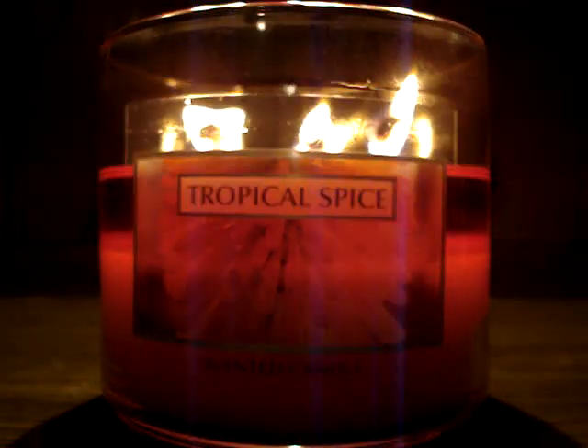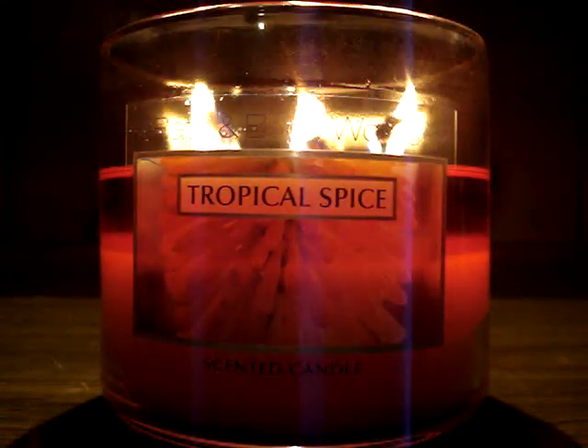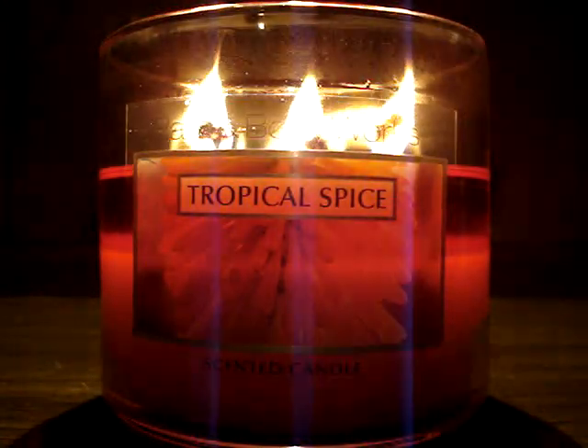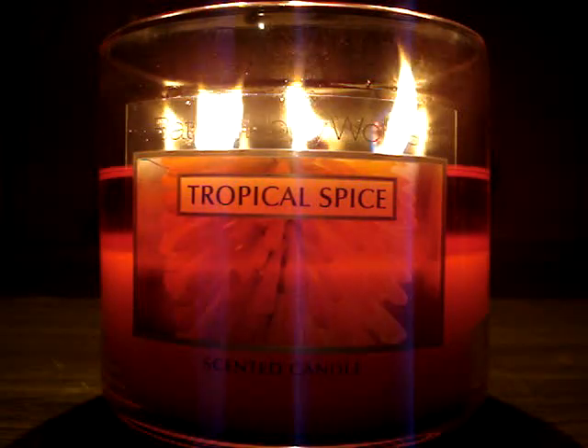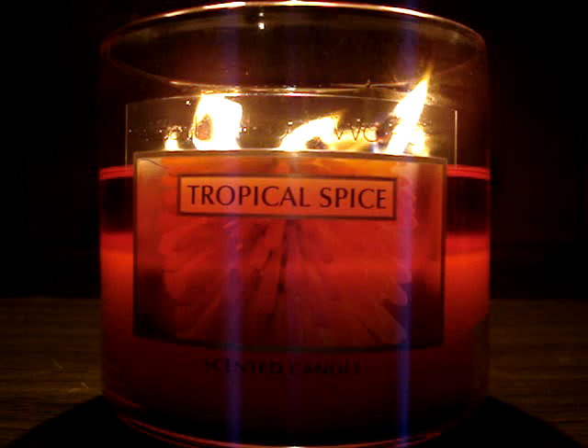Now the scent — to me, the notes describe it accurately. This is like an accurate noted candle. Cinnamon bark, absolutely. You get that heavy, heavy rum note — I love that. And the vanilla kind of evens it out, gives it a creamy tone. But then it also gives it a sweet, fruity tone — not exactly from the vanilla, but there is some kind of fruit juice tone I'm getting. I really like that.